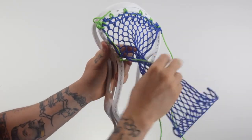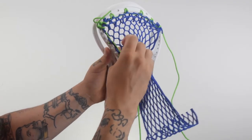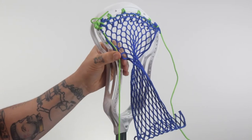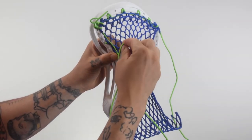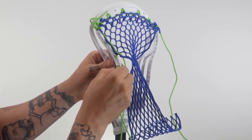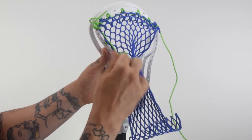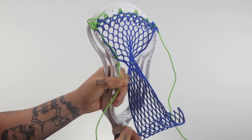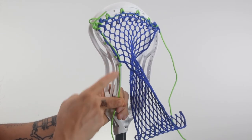You can either come up through the mesh or down through the mesh when you first start your one or single, but you want to make sure you carry that throughout the rest of the pattern. One more time: come down through the mesh hole, in through the outside of the head, and back through the loop you've created, pulling all of your slack out. And that right there is your one — nice and simple. You would use this for the bulk of creating your pocket.